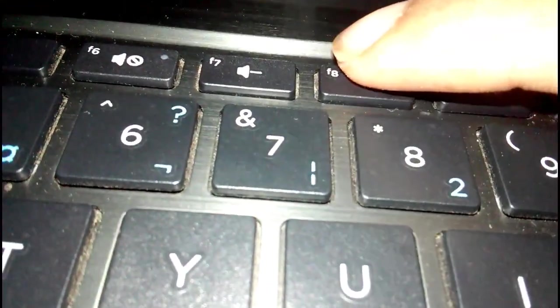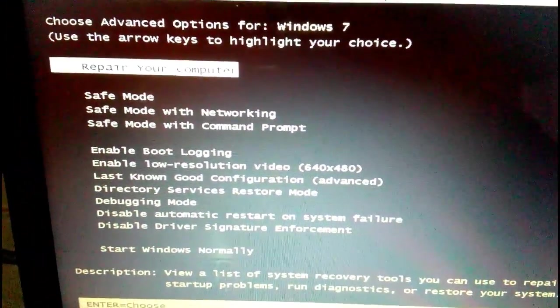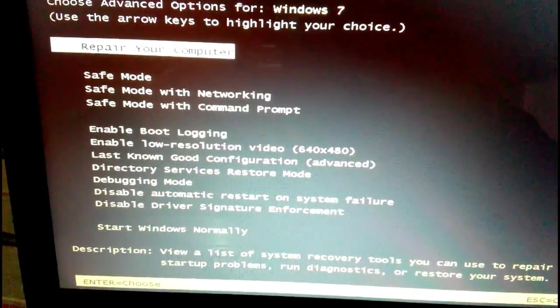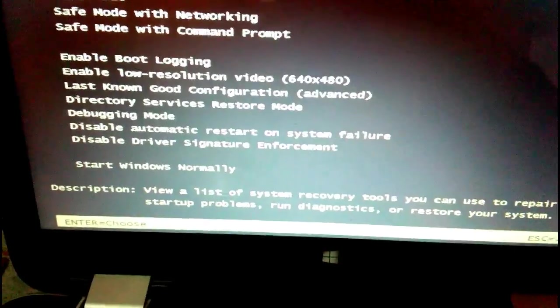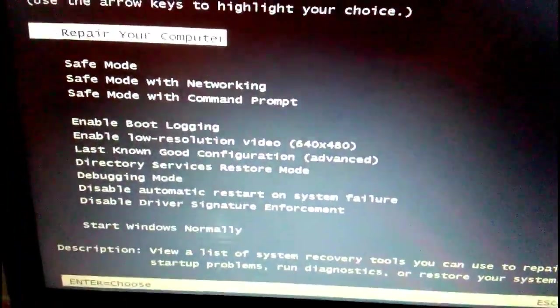Press it. I am going to show you how to do this. This button is given to you. You can select the button.